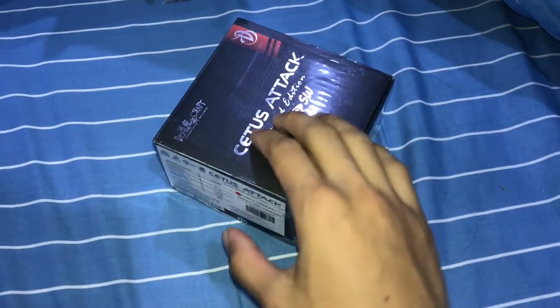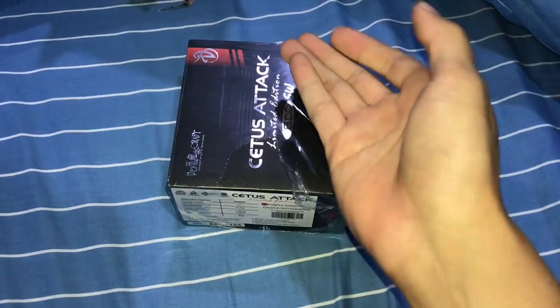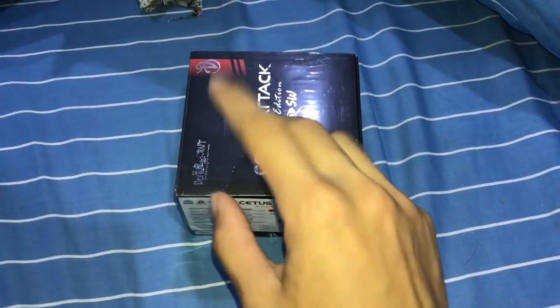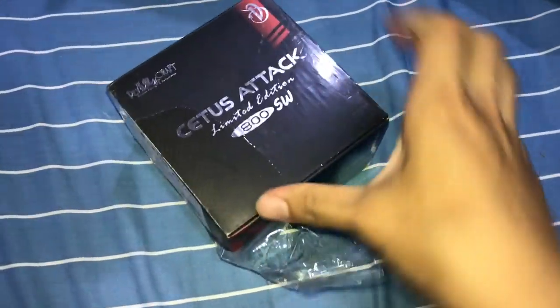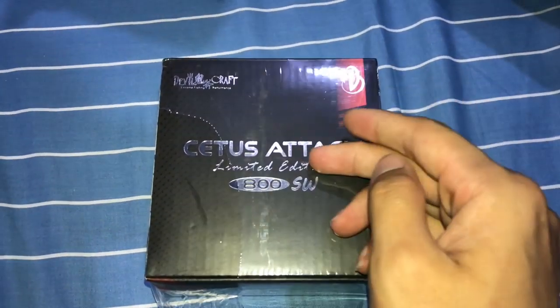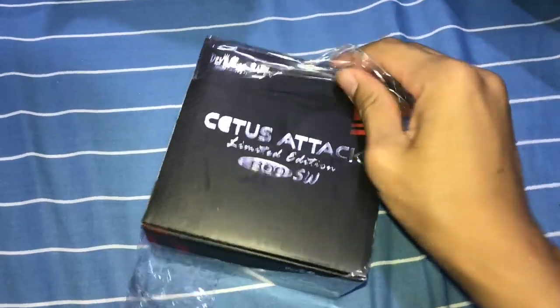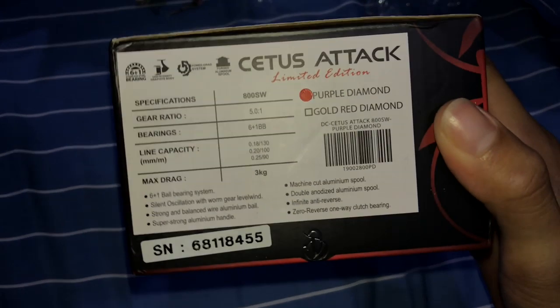By the way, this is an ultralight reel. Ultralight basically means the poundage is between two to six pounds — eight pounds can be an exception, but usually two to six. The brand is Devil's Craft, and the model is the Cheetah or Cetus Attack Limited Edition. This is my first limited edition reel, so I really cannot wait to open this and show you guys how it looks.